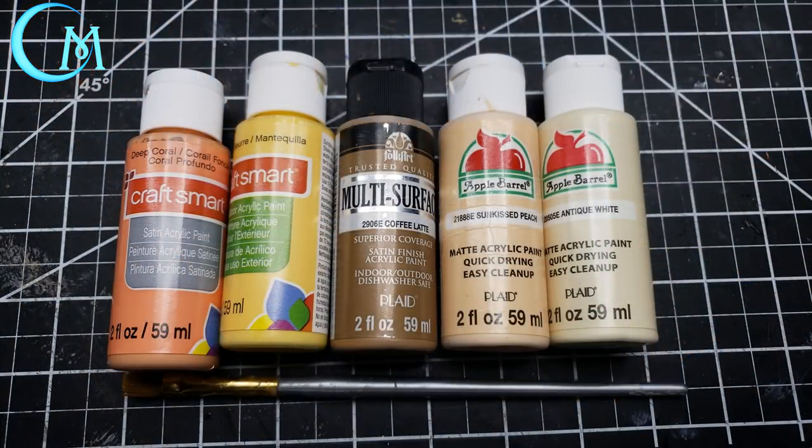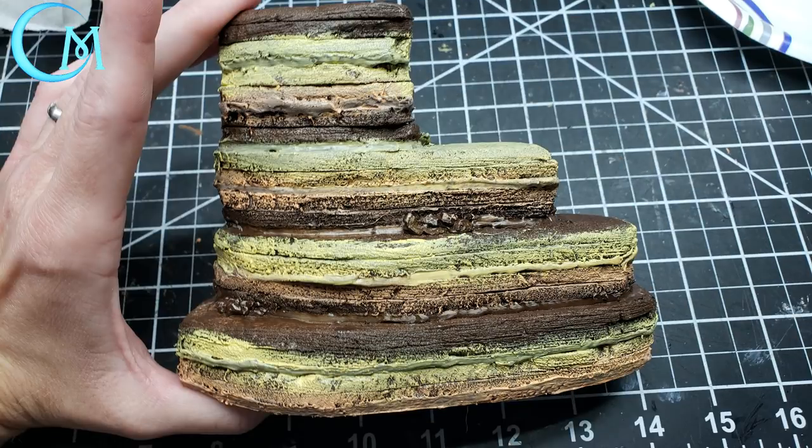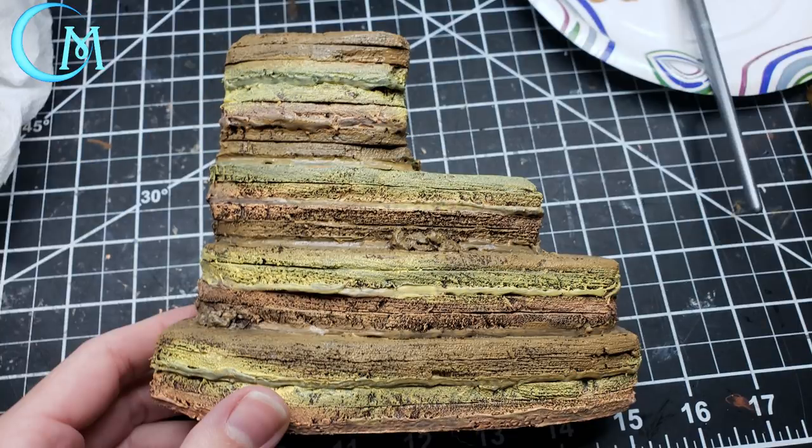Here are the colors I used: deep coral and butter from CraftSmart, Folk Art coffee latte, and Apple Barrel sun-kissed peach and antique white. Get a wide brush - you don't have to be neat. Start with deep coral, drag it across the sides at about the same level. Move on to butter, same technique, and blend the colors into each other slightly. Then do coffee latte the same way. Be messy - you want feathered, blending edges for a natural formation look.